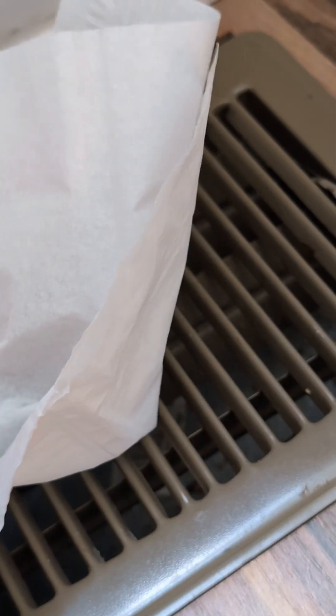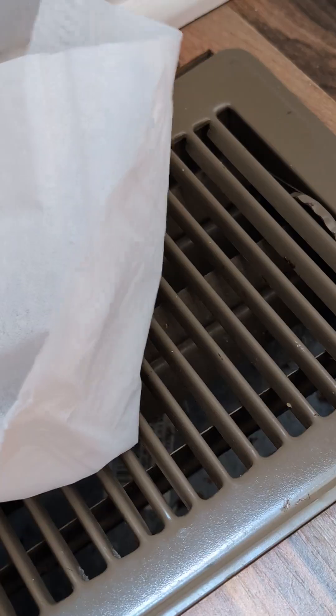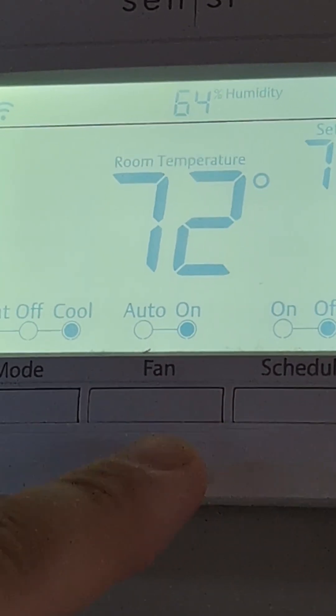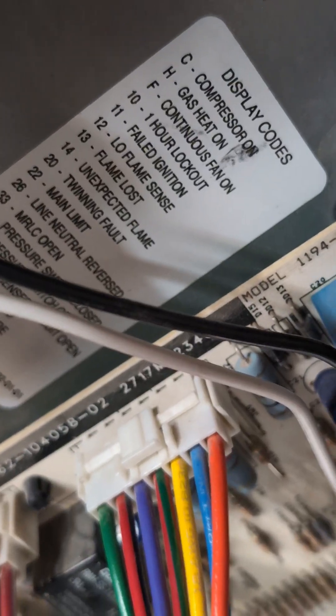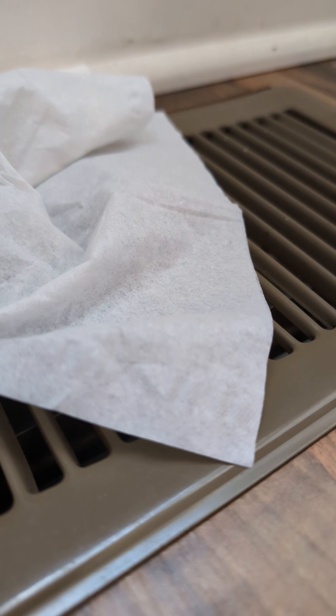We had trouble recently with our HVAC, so I ended up replacing the motor for the blower unit. But I noticed another issue while doing that, and that's the fan-on option. Without heater or cool, just fan-on doesn't do anything.